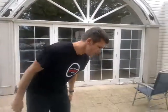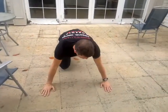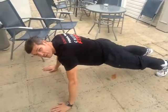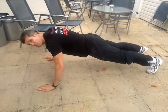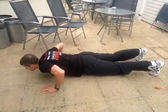Remember to breathe in on the way down and breathe out on the way up. Make sure your arms are shoulder width apart — a little bit wider than shoulder width — straight like this. Your feet are hip width apart at the back. Your shoulders are directly over your hands. And you're going to breathe in on the way down and breathe out on the way up. So breathe in, breathe out.